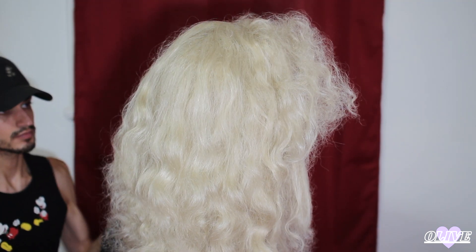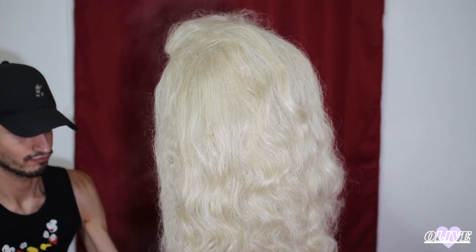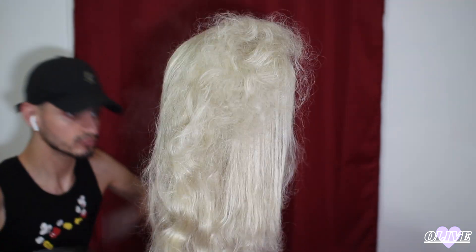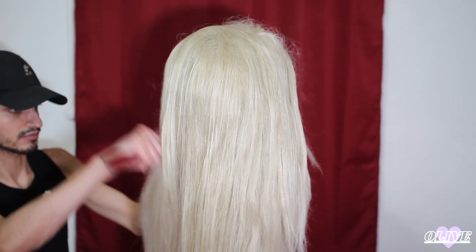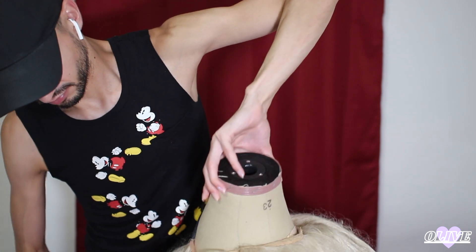I straightened everything with a steamer, and I used a steamer rather than a straightener because it's a synthetic lace front — what that means is they're plastic hair-like fibers, which are gorgeous, but they can only handle so much heat. So I brushed everything out and took the head off the base — put my thing down, flip it, and reversed it. Am I right?